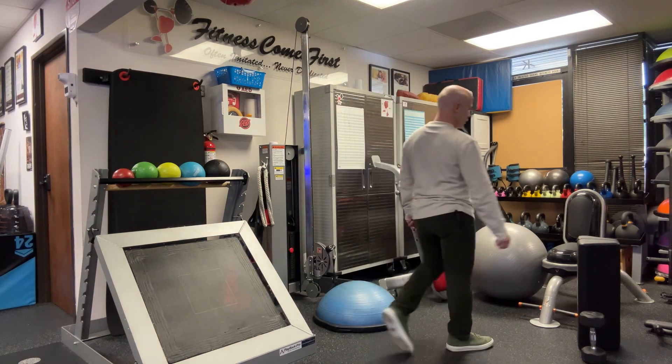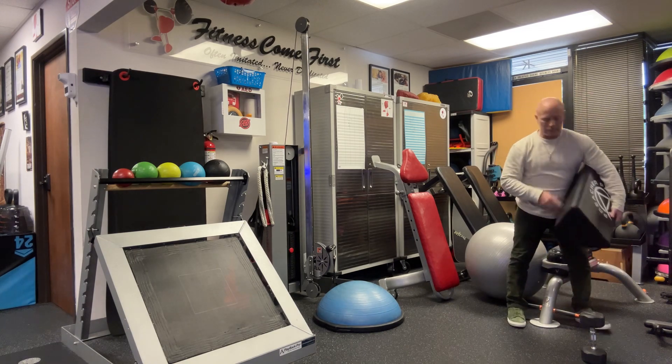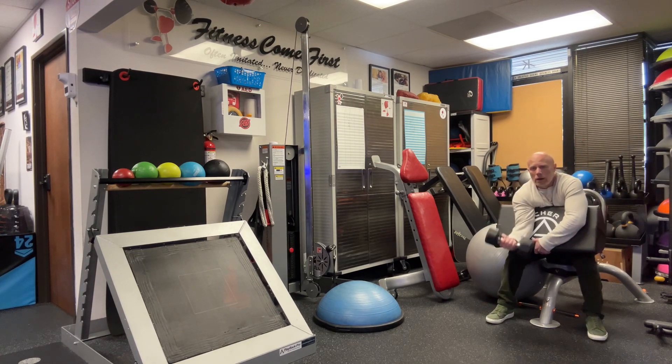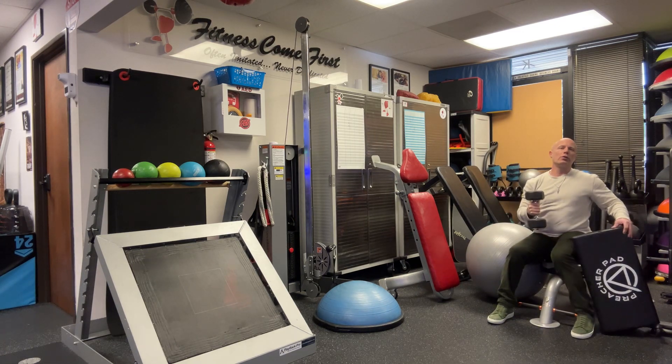Number three, preacher curl. You can use a stability ball or you can use the pad — that's where you grab one weight, sit down, and do a preacher curl. Obviously you want to do all one side and then do the other.